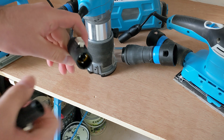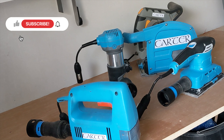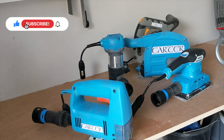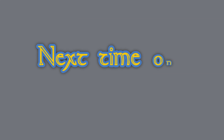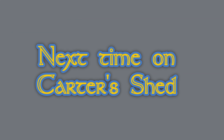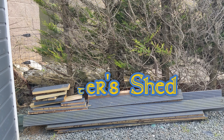I have got another use for these connectors in mind for the shed, so if you want to see what that is, click subscribe. But for now, thanks for watching and good evening.